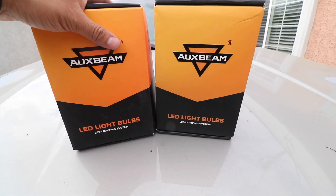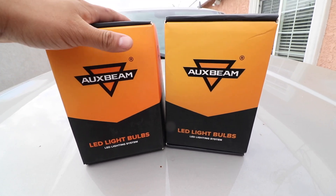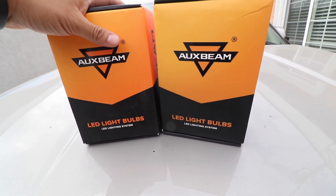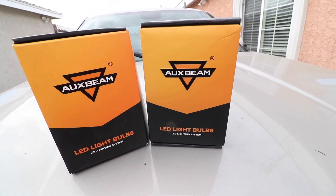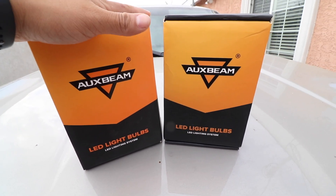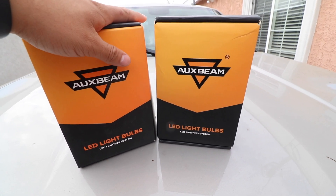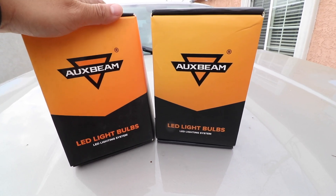I'm really going to show you guys how much more difficult or how much easier it is to install these versus HIDs. I'll see how good the quality of the light is and how much brighter it really is. I've heard good things about them but I've got to give it a shot for myself, and I'll let you guys know so you guys can hit them up.